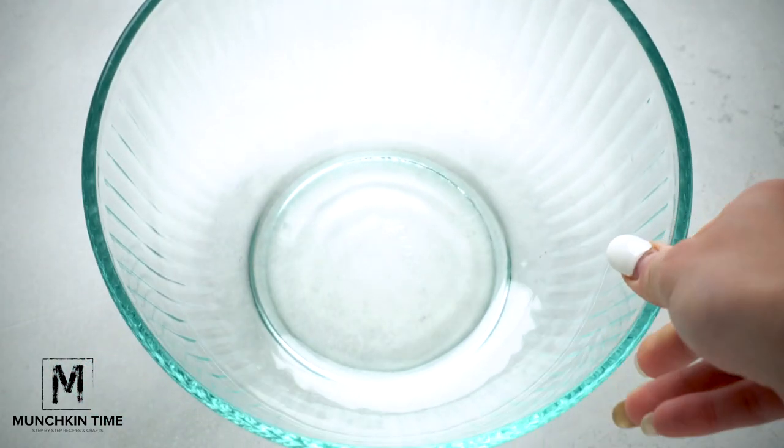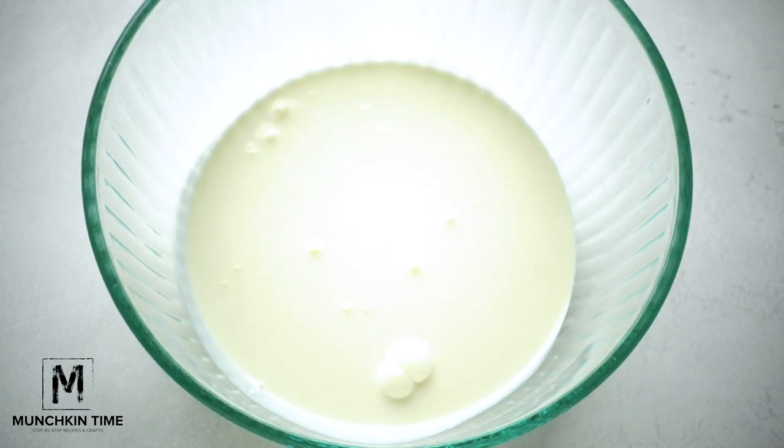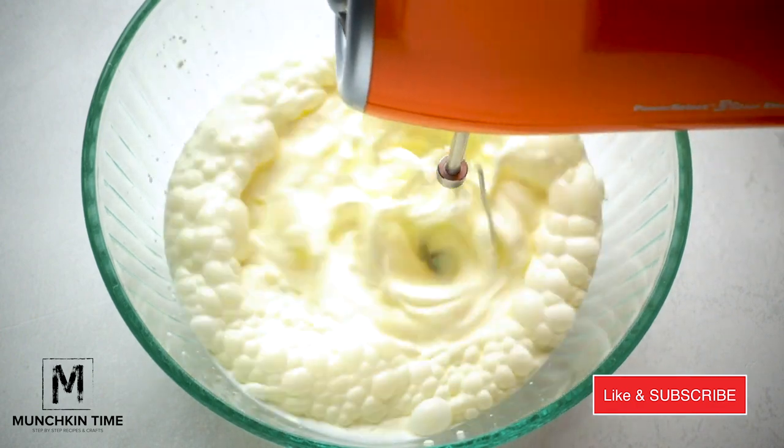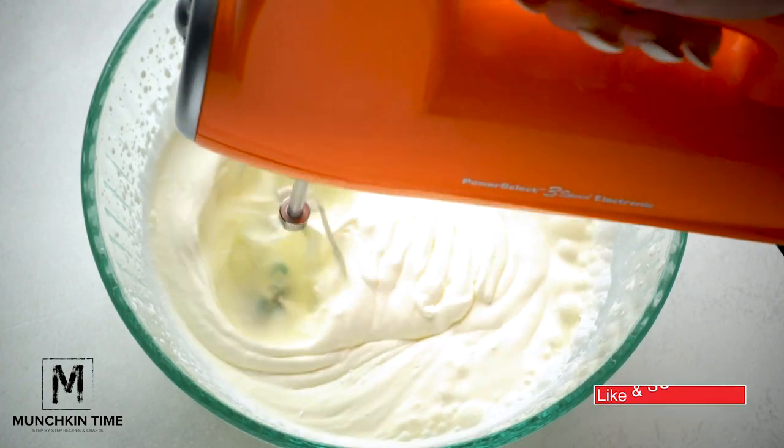First, we're gonna whip the heavy whipping cream until stiff peaks. It takes about 1-2 minutes. If you like this recipe, please give me a thumbs up and subscribe to my channel.